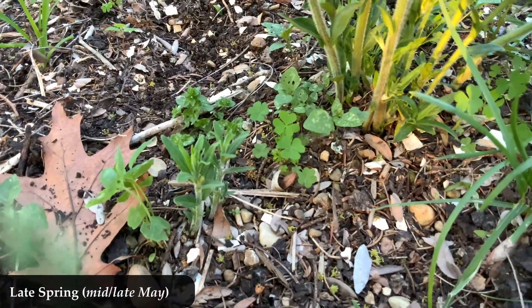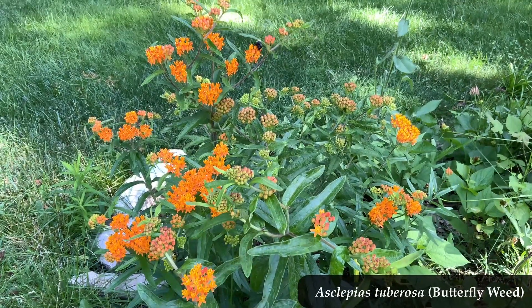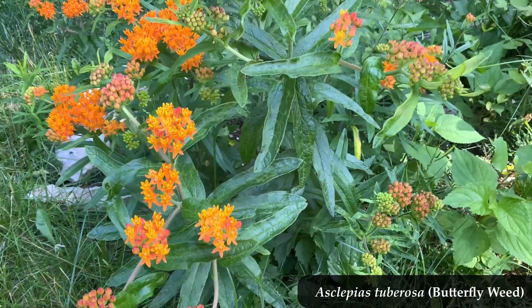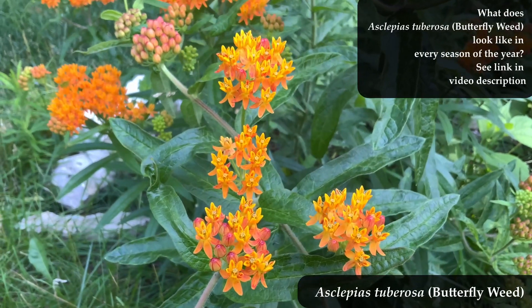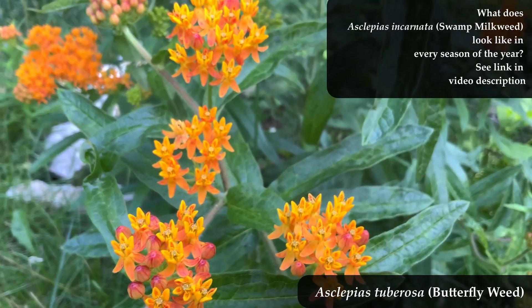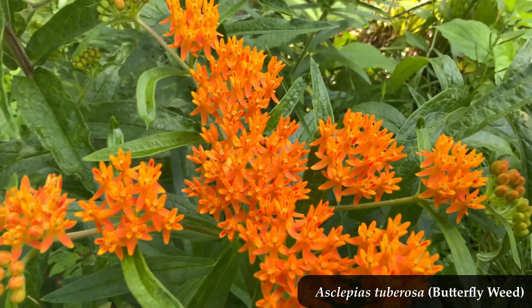I'm showing a different Asclepias tuberosa plant I have right next to the other one — I'm getting a clump going. Those other ones are only a couple inches tall, so there is variability of course in different parts of your yard and where you live in the country as to when exactly she will emerge. Late spring, though, is a good bet. I have a video showing what it looks like in every season, and I also have a video on Asclepias incarnata — swamp milkweed — in every season. I'll give you links for those. I bid you good fortune in finding this orange beauty coming up in late spring, and please do continue planting native.